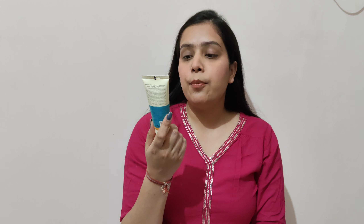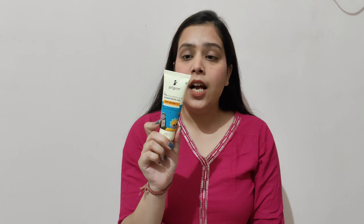And this is a broad spectrum sunscreen with UVA, UVB and blue light protection. In this product you will get 50 grams of product, which is a good quantity.